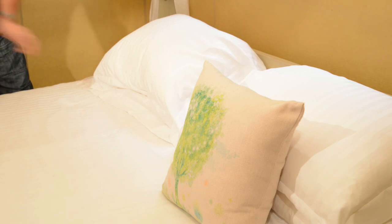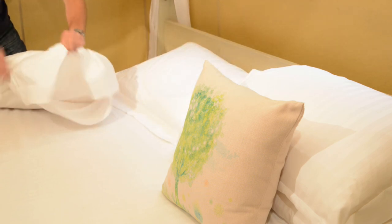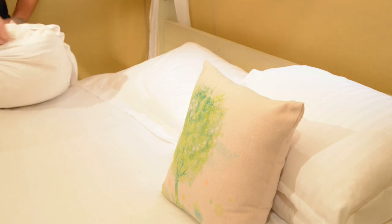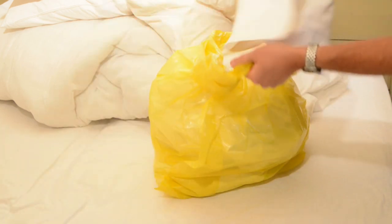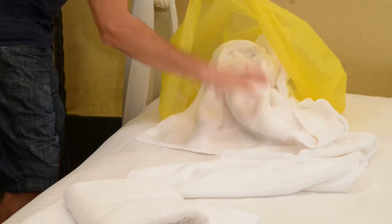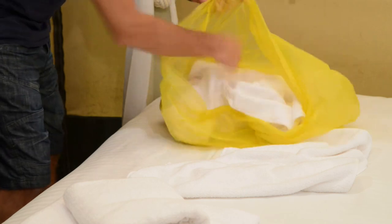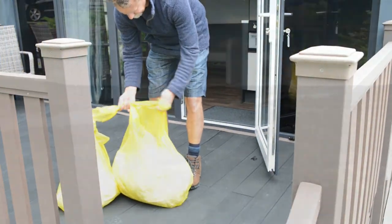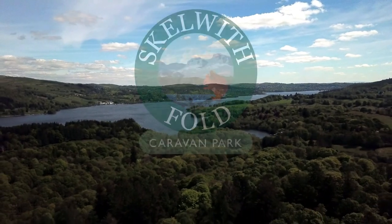On the day of your departure, we kindly ask you to do a few things to help us stay alert and protect our staff during the coronavirus pandemic. First, strip all the beds and place the linen in the yellow bag that has been provided. You can leave the mattress and pillow protectors on, as a member of staff will collect and wash these at a later time. Second, place used towels in the second yellow bag. When all laundry items are collected, tie the handles together and leave on the decking.